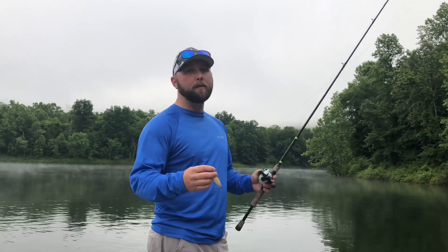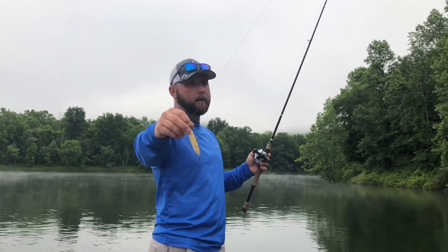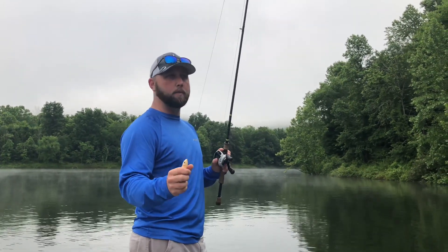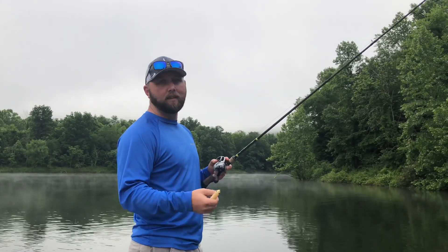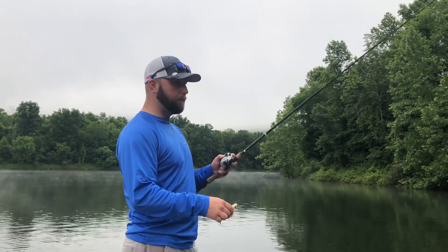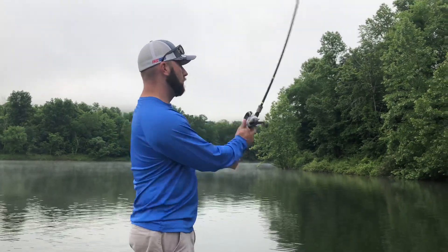Today I'm going to show you the way to fish my favorite topwater baits. First thing we're going to start with is the Super Spook Junior. All these baits I'll be throwing today are going to be on braid. The reason I'm throwing on braid is because it floats — anything on topwater, you want the line to not sink. Fluorocarbon does sink, so throw it on monofilament or braid. This is 50-pound Power Pro Max Quattro.